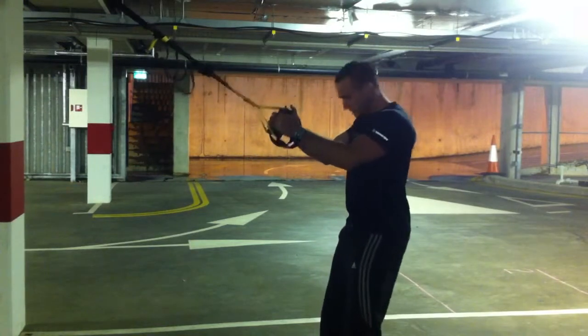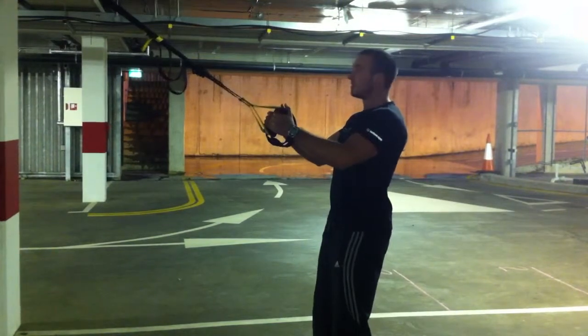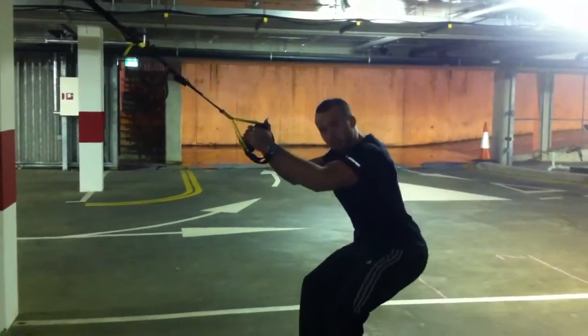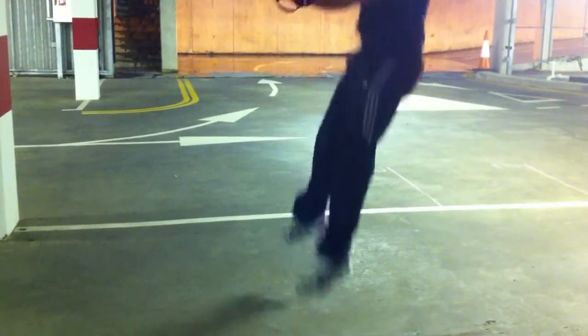So, jump squat — you can see that I'm on my heels, and I always will be on my heels. Sitting back just like a normal squat. Exhale, jump up, and land into your squat, kicking back up through the heels.